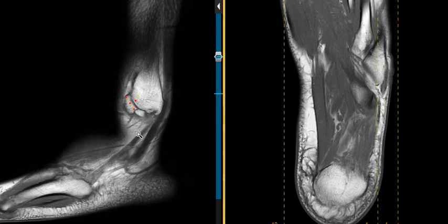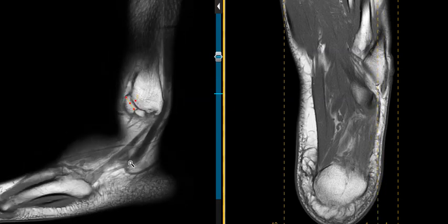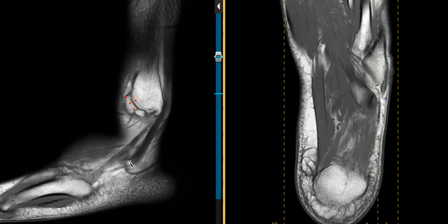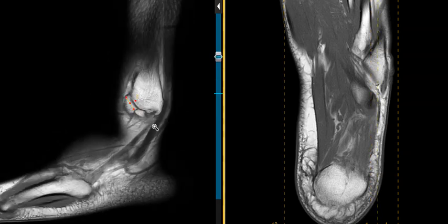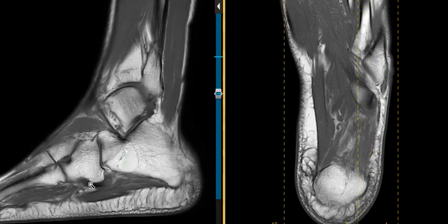Now we see a tendon coming here — this is the peroneus brevis tendon coming down to the base of the fifth metatarsal, and that looks intact. This is the peroneus longus coming down, and it's going to loop below this structure here. We just don't see it down here, which is very common because of what we call magic angle phenomenon. You can also get something called a fibrocartilaginous node in here that will cause the signal to be hyperintense rather than jet black.